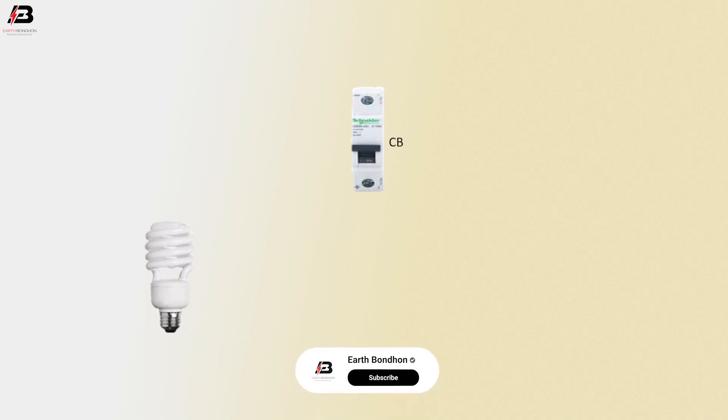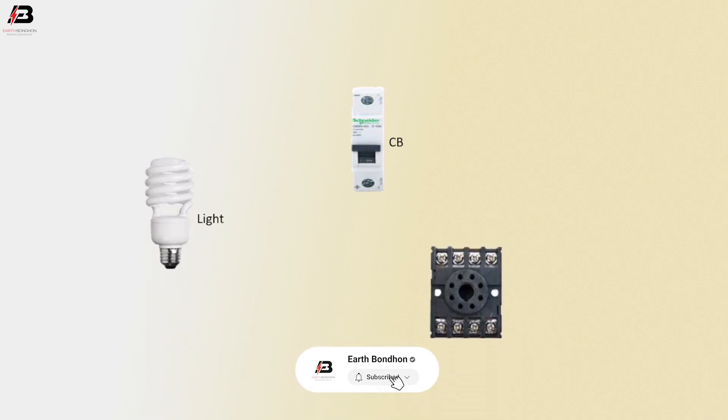Single pole circuit breaker. Light. 8-pin relay.